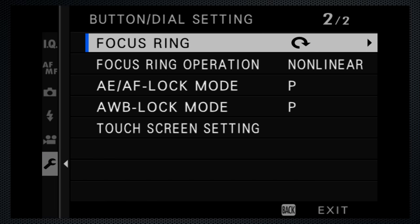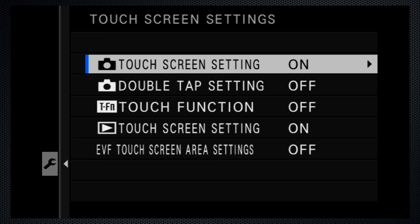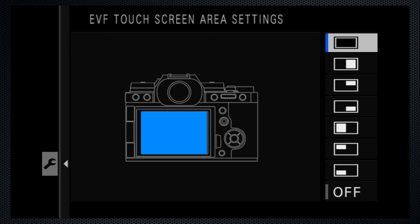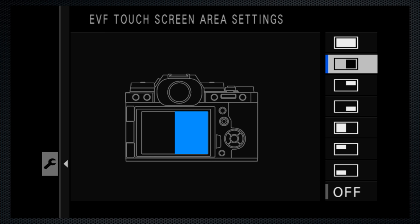The very last button dial setting — touch option for viewfinder — converts the LCD screen to a touch pad, using the whole screen or a smaller portion, so you can use it to set the focus point.